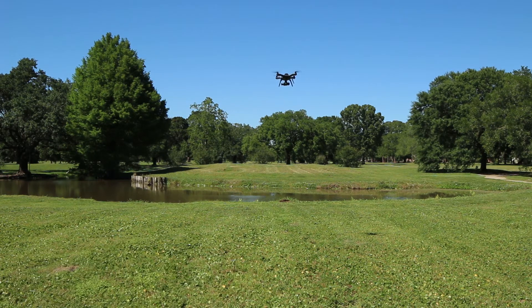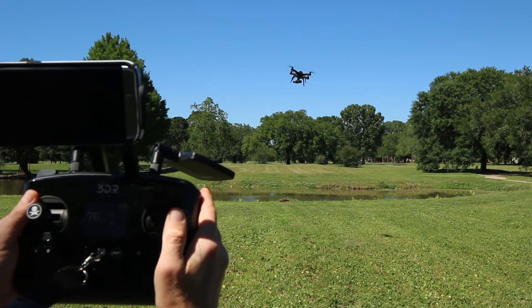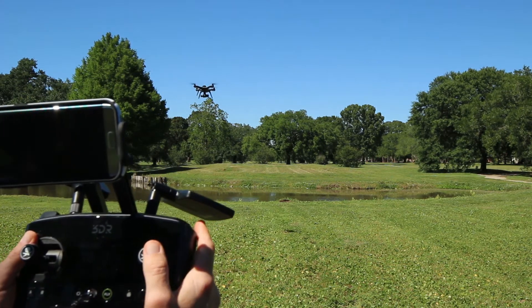Bringing it back into the frame. What you need to know: when you go to the side, it goes to the side. When you go to the left, it tilts to the left — that's your motion.